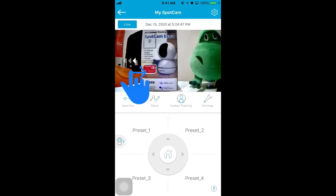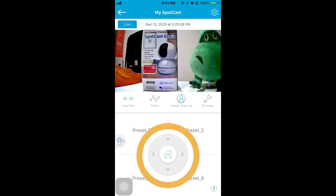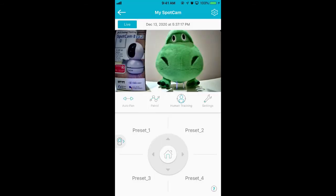First, you can swipe on the image to pan and tilt the camera. You can also click the arrows below to pan and tilt the camera. If the camera stays still for over 2 minutes, click the house icon to go back to home position.